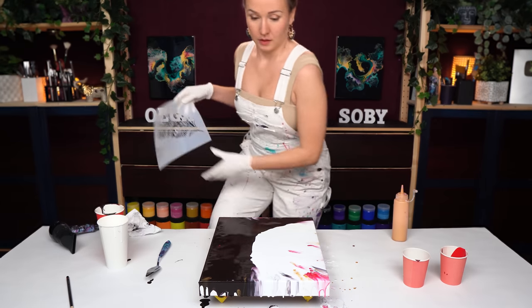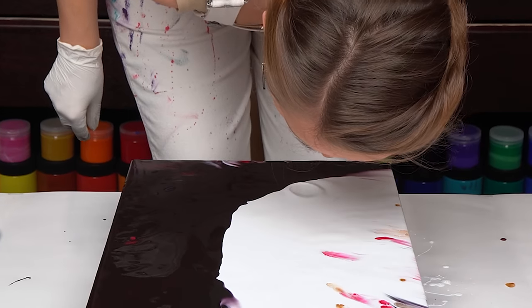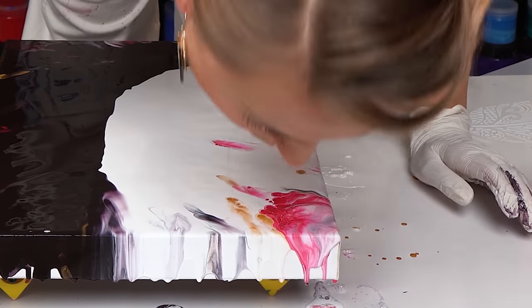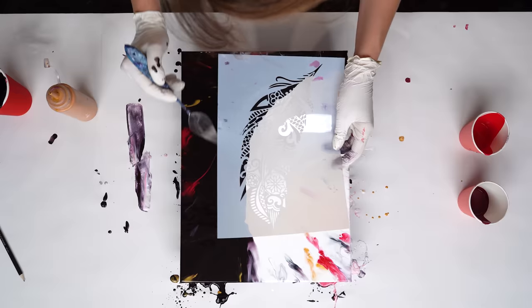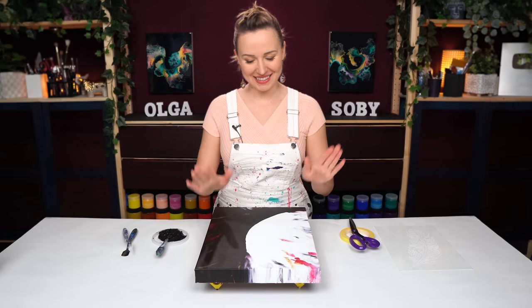I added quite a few details here and there, and before I call it done I just want to make sure I like how it looks with the feather inside it. I'm trying to visualize whether I should add more splashes to better frame it or stop. I need to add a little more. I'm also working on making the border as sharp as possible, but I'll need to slightly correct it once the painting is dry. A couple more splashes of color and I am ready to stop.